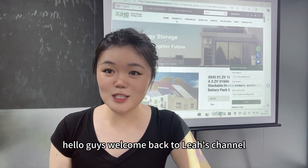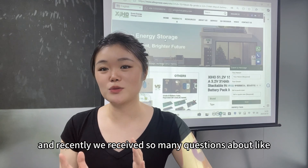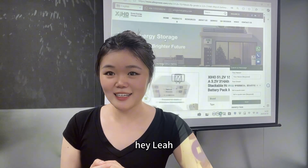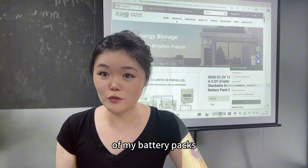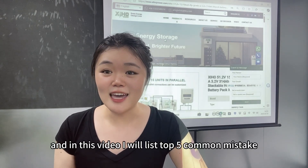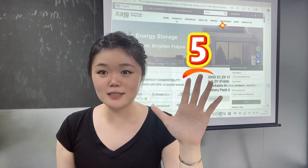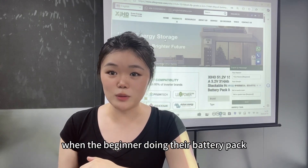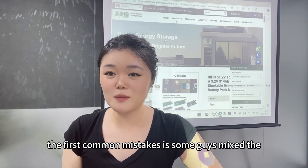Hello guys, welcome back to Leah's channel. Recently we received so many questions like 'Leah, could you please help me check what's wrong with my battery packs?' In this video I will list the top 5 common mistakes beginners make when doing their battery packs.